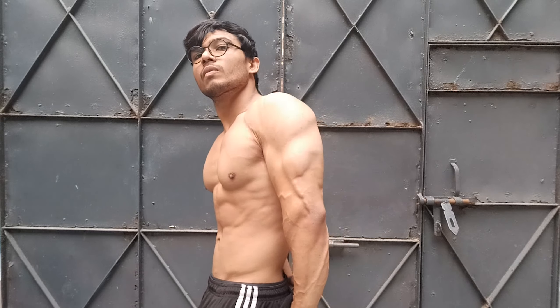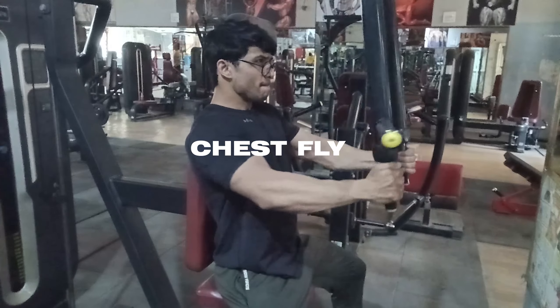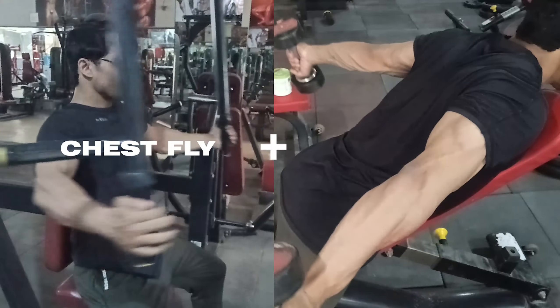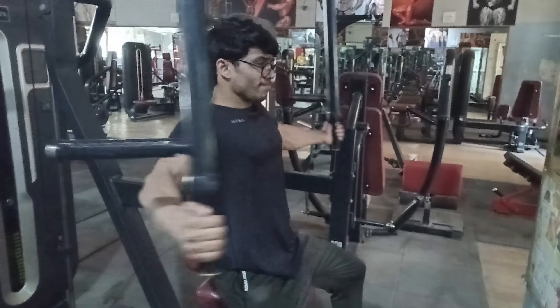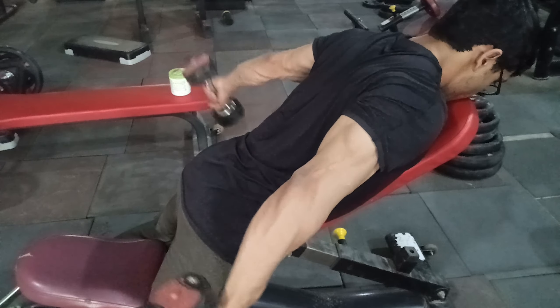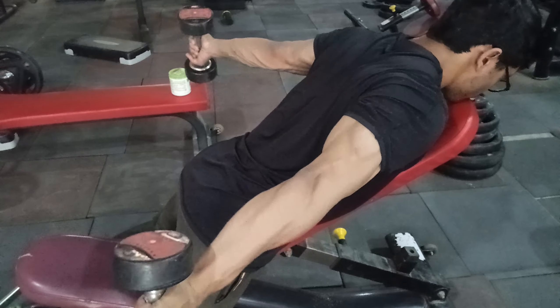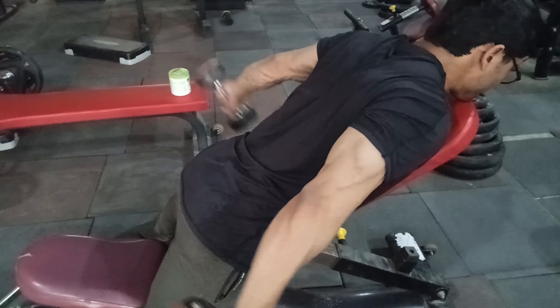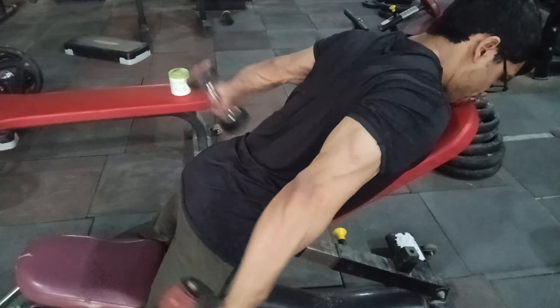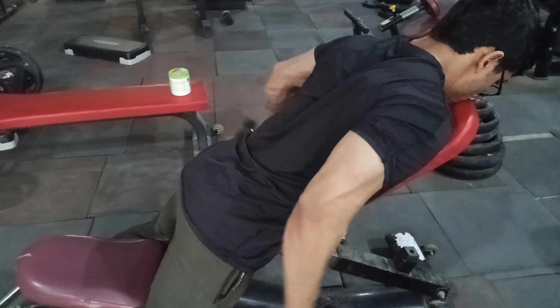Since we haven't done isolation movement for chest and we've been taking so many reps, in the third superset we will perform seated flies on a pec deck machine and pair it with triceps kickbacks. Same rep scheme — go to flies, then go to kickbacks. One hack for kickbacks: perform them on an incline bench set to 45 degrees. This eliminates any chance of cheating because your torso is completely supported. Just keep elbows locked the entire time.